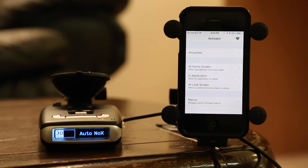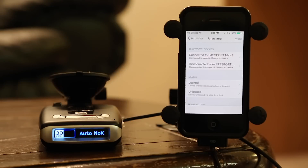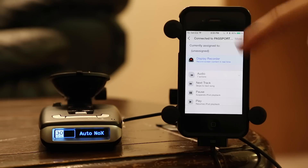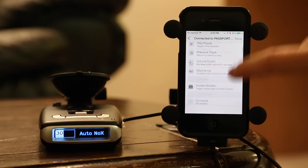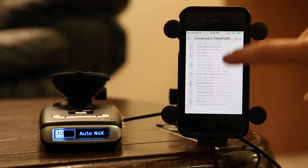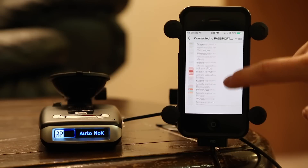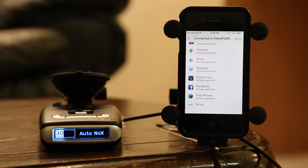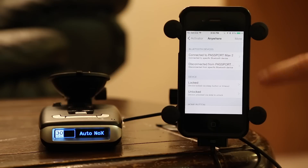The way to do that is really simple. For example, if we're at the home screen — or we can just do anywhere — any time we connect to the Passport Max 2, we'll scroll down here to the very bottom. You can see there are all these different commands you can do when we make the Bluetooth connection to the detector. We'll scroll way down and there's Escort Live near the bottom. We'll select 'Activate Application' and check that. So what happens now is any time we make a connection to the Max 2, it's going to go ahead and launch Escort Live for us. It's really, really simple.